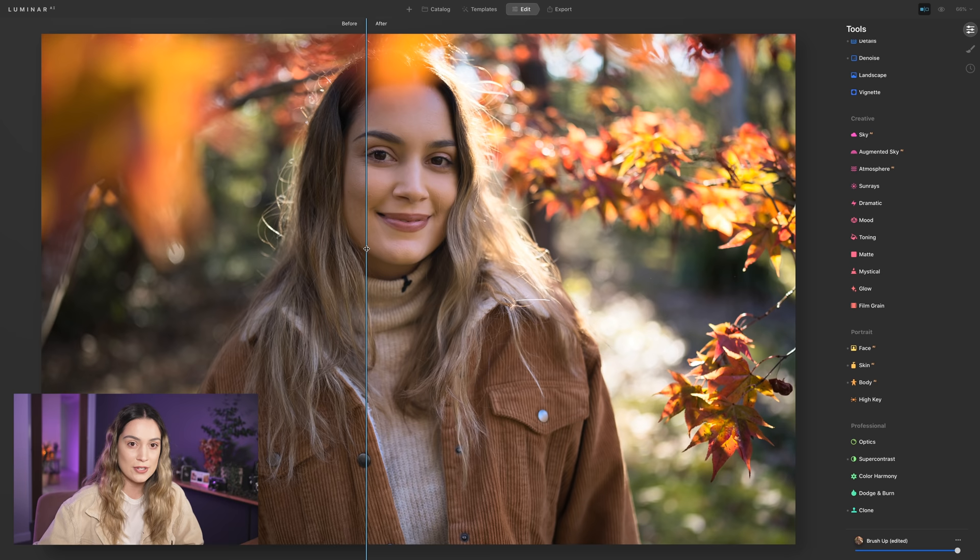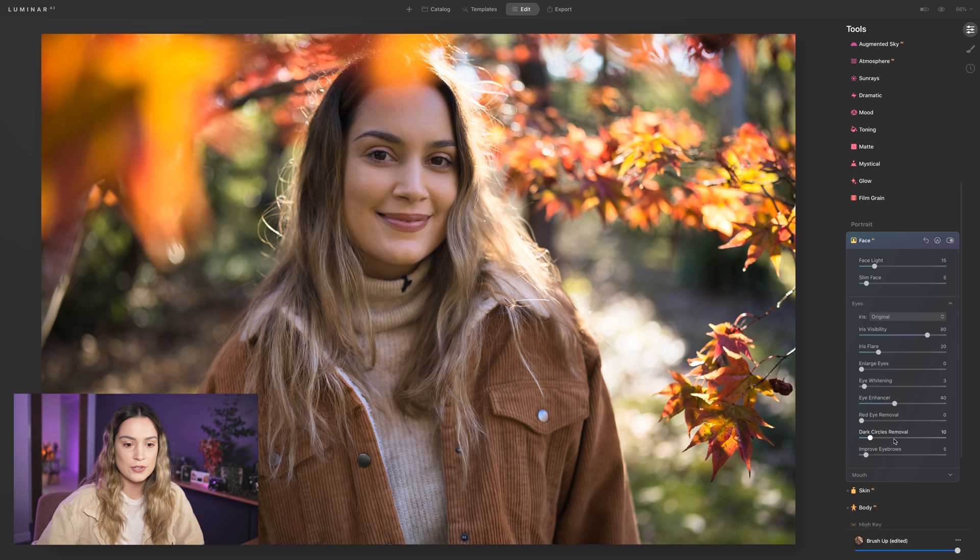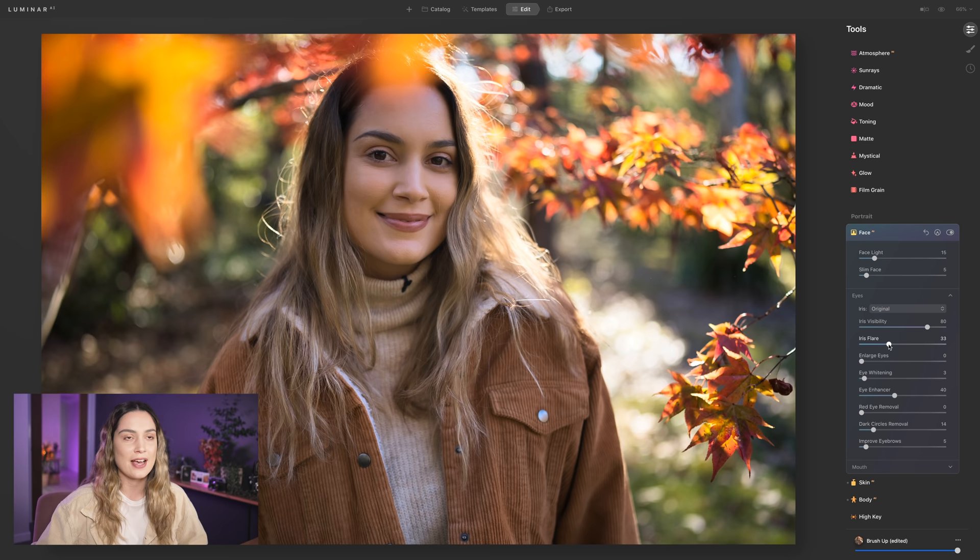You also have the option of going into Face and opening Eyes, where you've got the dark circle removal tool to enhance the under-eye area. Another tool I want to share is the iris flare tool — especially great for myself because I have very dark eyes. I love using it to bring some light into my eyes and make them more prominent in the photo. Bringing it up high adds a nice little reflection at the bottom of the iris. I just bring it up a bit so it's visible but not too much — it adds a bit of sparkle.